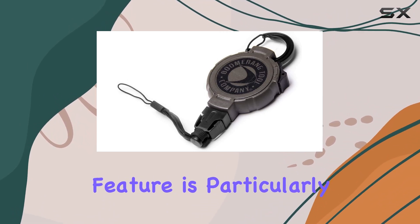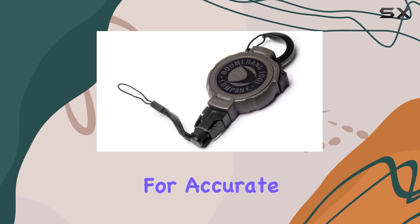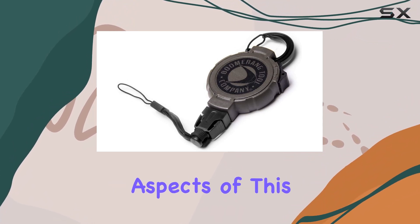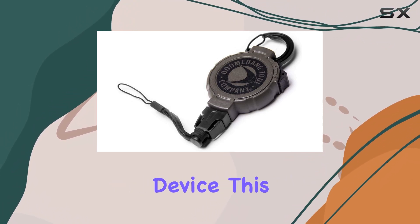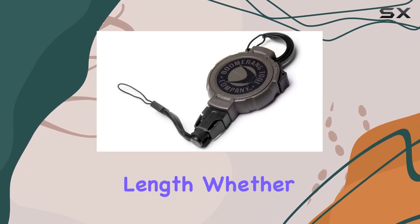This feature is particularly valuable for outdoor enthusiasts and professionals who rely on their electronics for accurate measurements and data collection. One of the most innovative aspects of this tool retractor is its locking device, which allows you to relieve line stress and keep your gear tethered at the desired length.